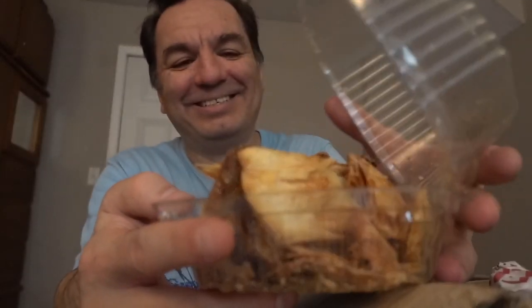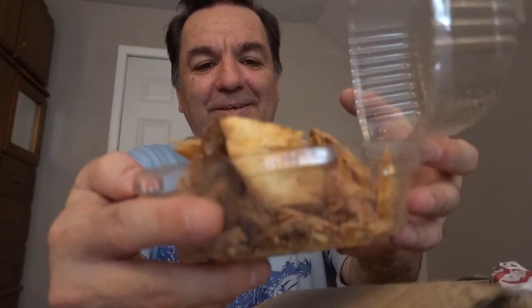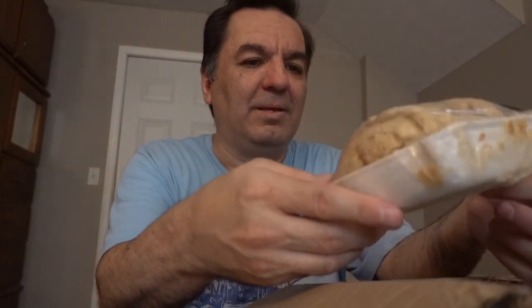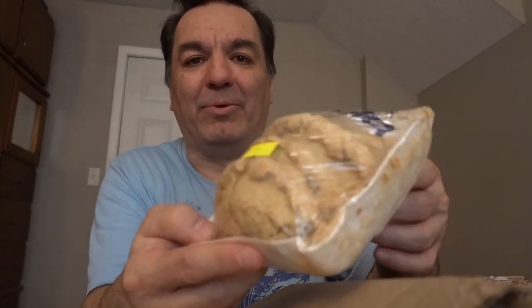And these are empanadas, but they look — they're all broken. It's hard to send pastries by mail because they all come broken. These are empanadas and according to what it says written right there, these are pineapple empanadas.